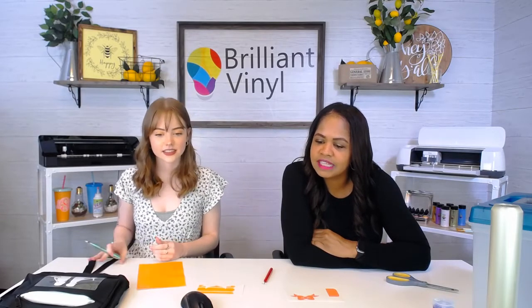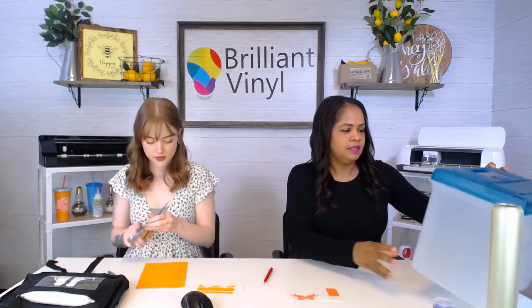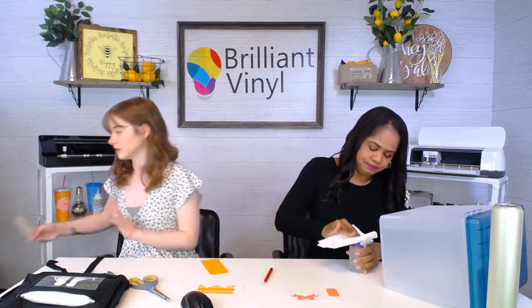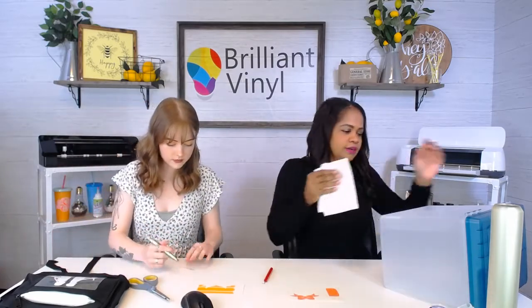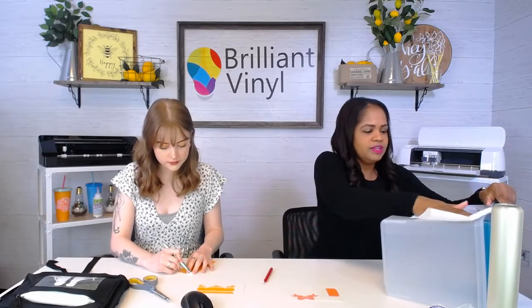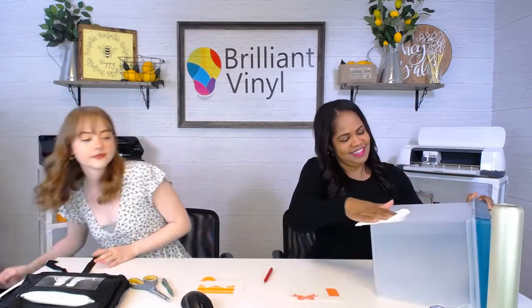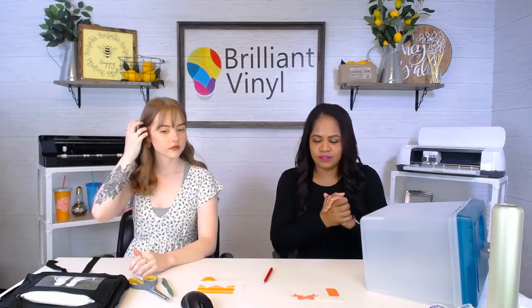In Newton County — just one county over from us — the kids are actually going back to school and have to eat in their classrooms since the cafeteria won't be used. That makes sense. We're staying home for the first nine weeks here. I've cleaned off our little file box with some alcohol to get any oil from my fingers off and give a nice clean surface for the vinyl to stick to.